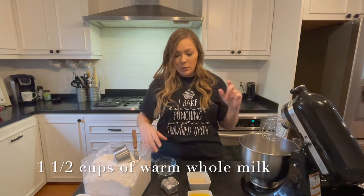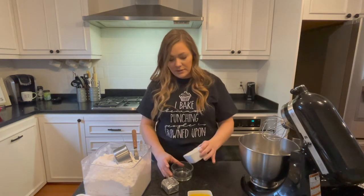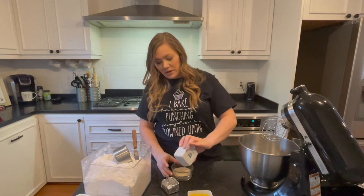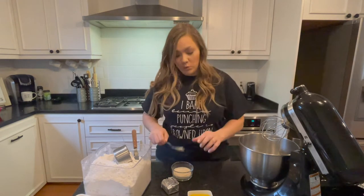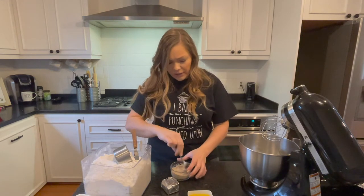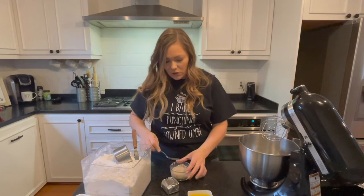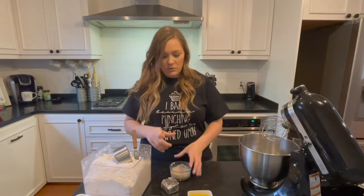First off we are going to activate this yeast because we got to get that done before we go any further. I've got two tablespoons of active dry yeast and I'm gonna pour it right down into my bowl with a quarter cup of lukewarm water, give this a mix, and let it sit and activate for about five minutes.